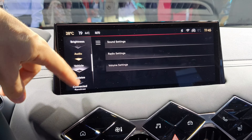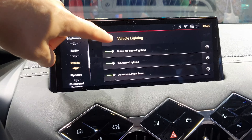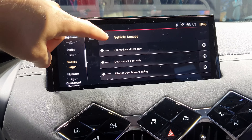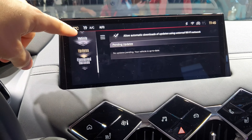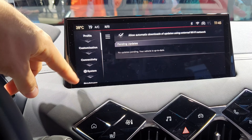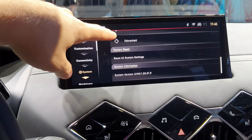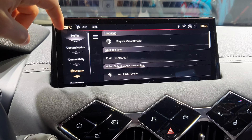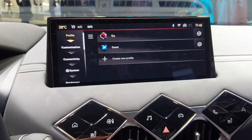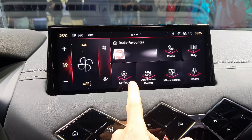You have audio settings for radio and volume, vehicle settings, safety features, vehicle lighting, vehicle accessibility, and of course safety features. You can also perform a system update from here. Additionally, you have language settings, kilometer or miles, Fahrenheit or Celsius, and all those customization options that are common across all cars and very easy to find.